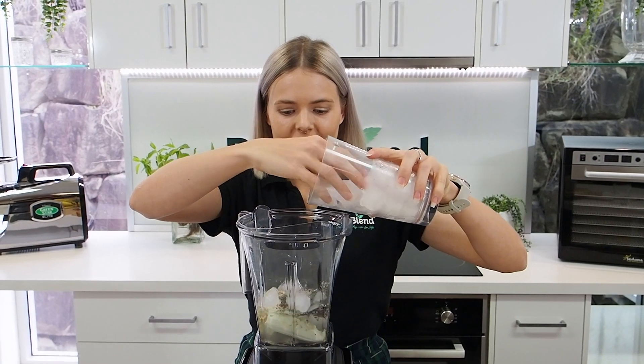Perfect, absolutely perfect! Try my Seedy Sunday Smoothie — have a not-so-seedy Sunday. Yum! Happy blending!